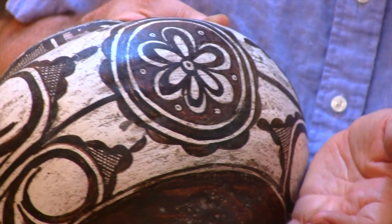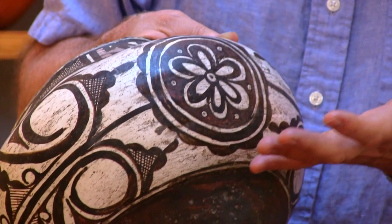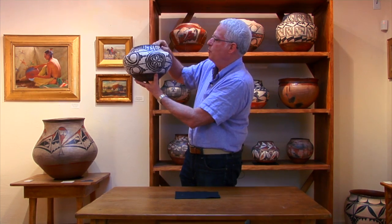The red itself, from the firing process, became so dark that it's almost purple-red. It may not have been the potter's intention, but it leaves us with this deep, rich, beautiful purple feel to the piece.